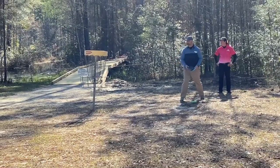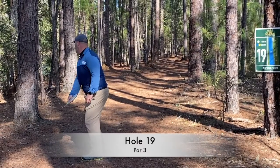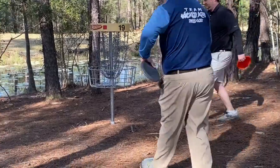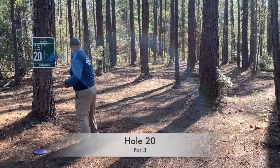Getting back on track — sometimes that's what you need, just something to get positive momentum back. Hole 19 is pretty much a straight shot, kind of goes off to the left at the end, very short. I threw it right down there and it slid up in there. So this is a little tap-in birdie.